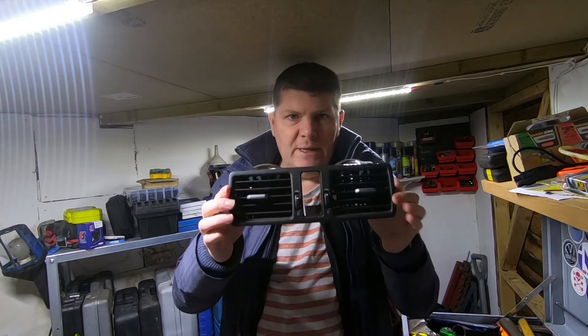Good evening and welcome to another Volvo video. This is my 2003 Volvo XC90, and in this video I'm going to be replacing this.